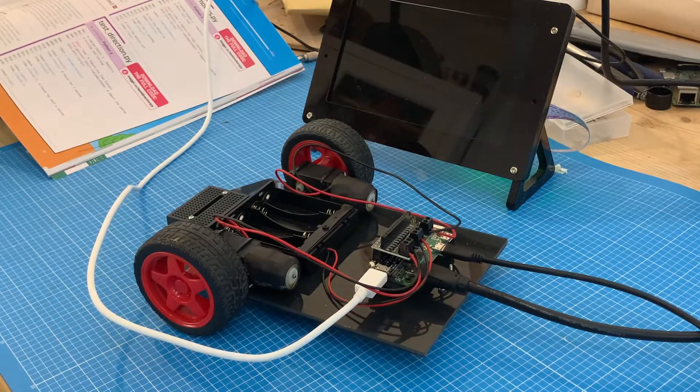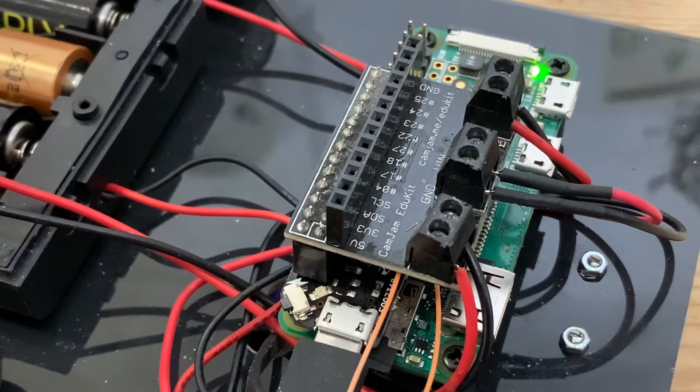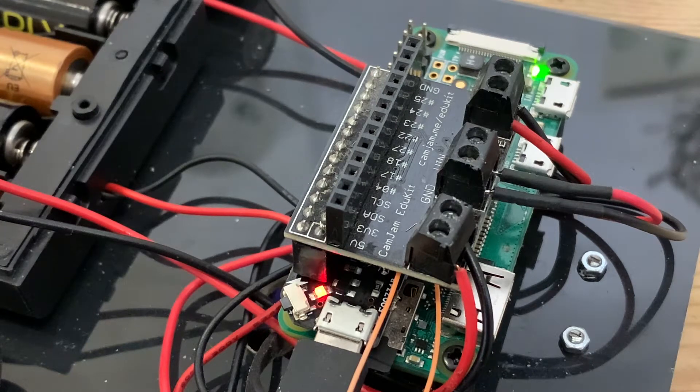One quick press will boot the computer up, and holding it down for three seconds will shut it down safely without the need for a screen. Just wait for those final three flashes of the red LED, and then the green one will go out.